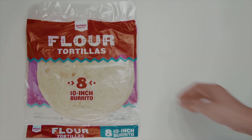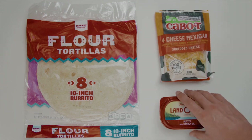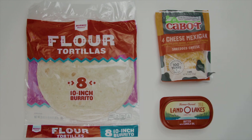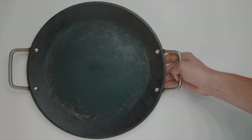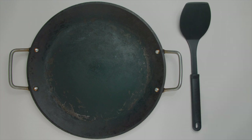Quesadillas are pretty easy to make and there are many different ways you can do them. Here's what you're gonna need: tortillas, Mexican cheese, and butter. You can put other things in it like chicken, but to keep it simple we're just gonna stick with cheese.